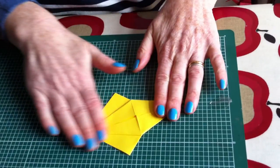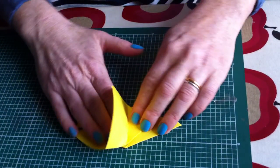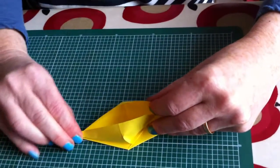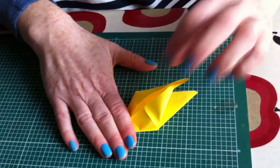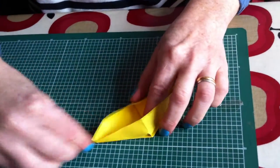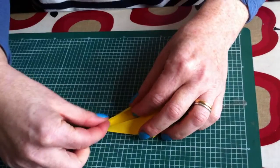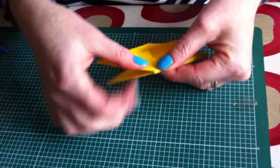And you fold it over, and you do the same — folding to this line here. I'll crease that a bit flatter, opening again to that line. It's a bit fiddlier on this side, but there you go, that's better.